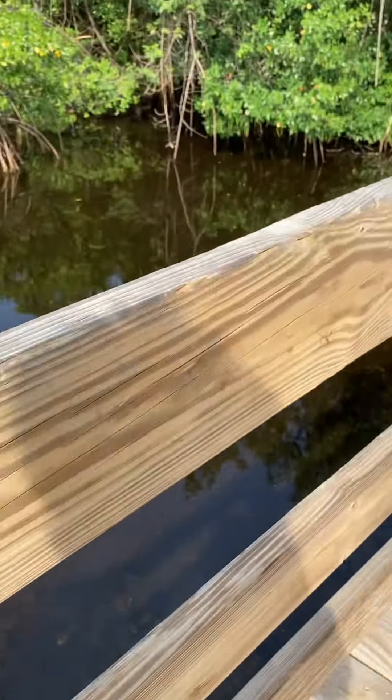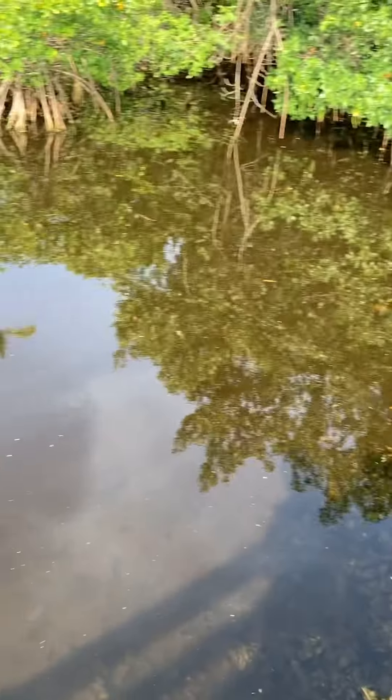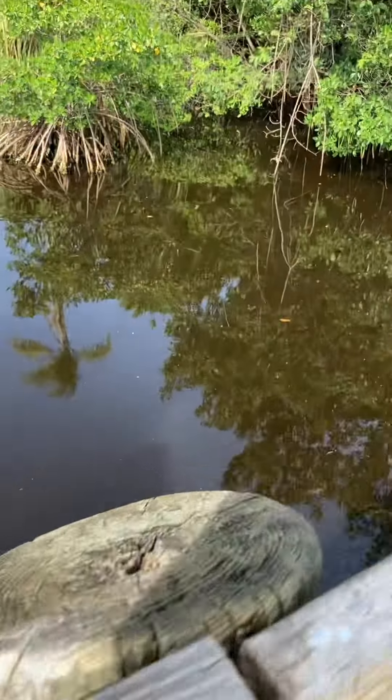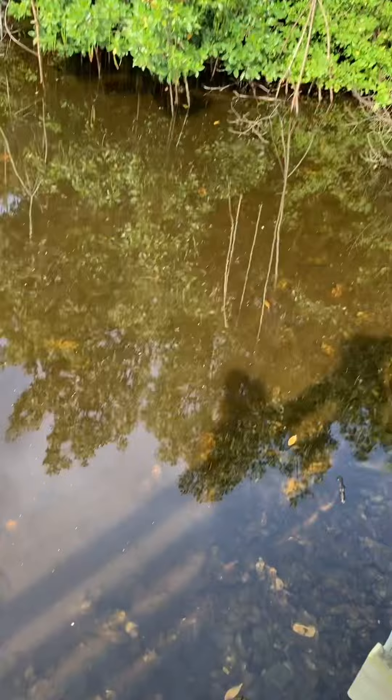Alright guys, welcome back to another video. We are out here fishing today. We just pulled up on the spot. There were two like 25-inch snook, maybe 30 inch — huge snook — two of them sitting over here. There's some cichlids and crap over here too.